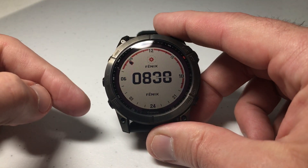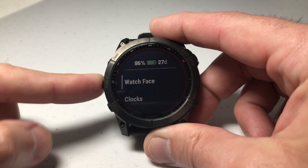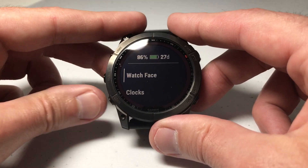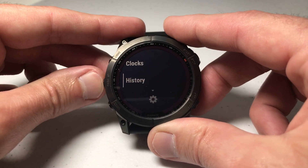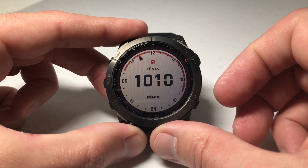I'm also going to be using the buttons, not the touchscreen functionality. We're going to simply press and hold the middle button on the left side. We're going to choose Watch Face — if you're not already on it, you can simply press the up or down button to navigate to Watch Face.